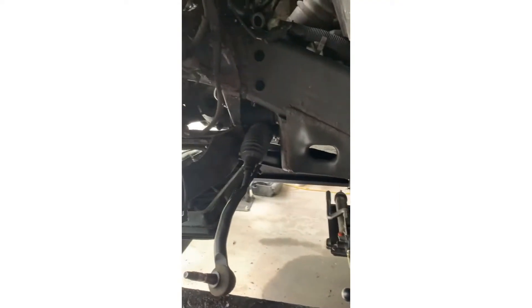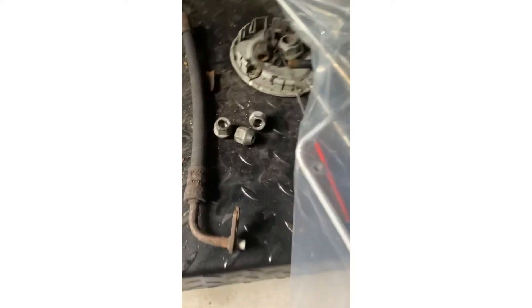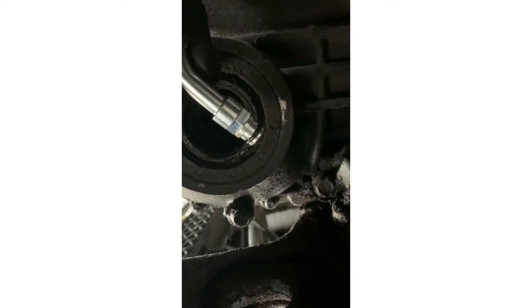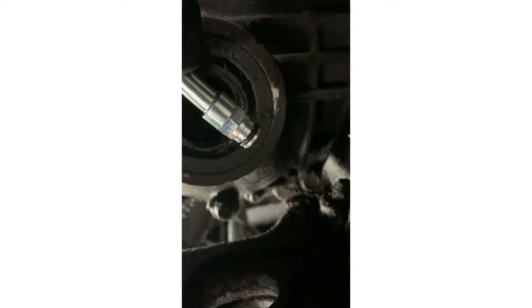I'm doing a power steering line for a 2008 GMC Envoy. This is the original high pressure end, and the new one is like this. You can get the original one just like the other one too, but this one is the new upgraded version.